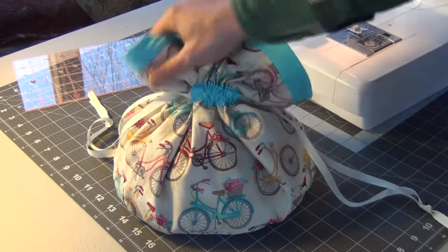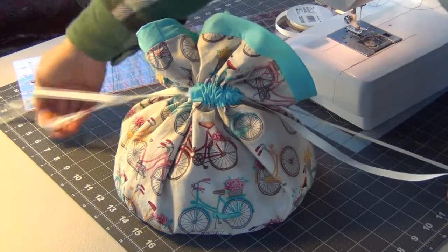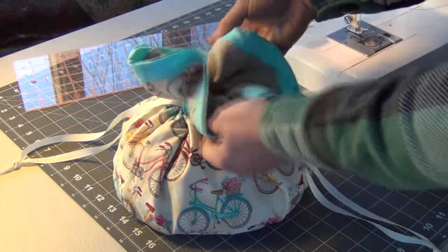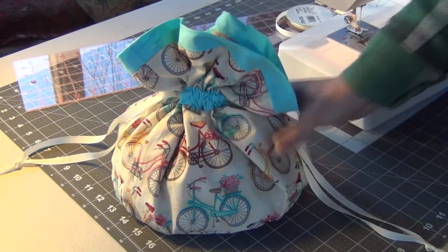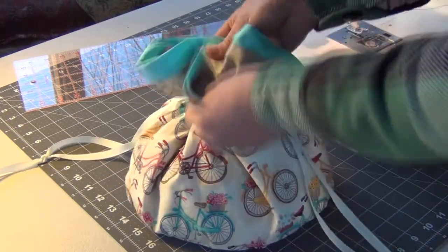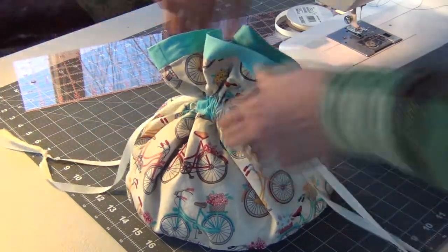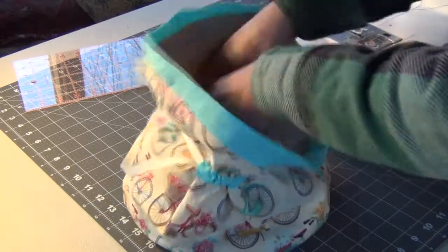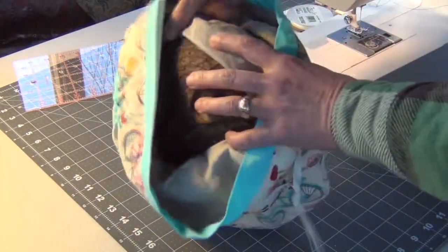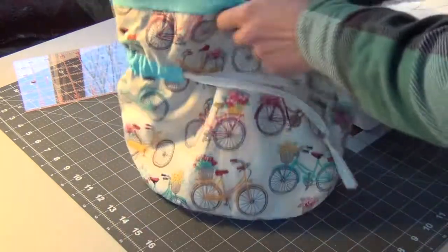Quite a few folks have asked me to provide some sewing instructions on how I made my cute little linen and cotton bag for storing my sourdough bread. So if you're interested in learning how to make this lined bag with a cinched cord drawing to hold a boule, your nice round loaf of sourdough, then keep watching.